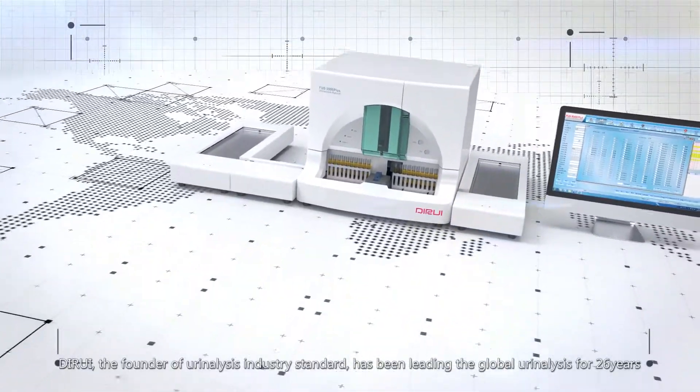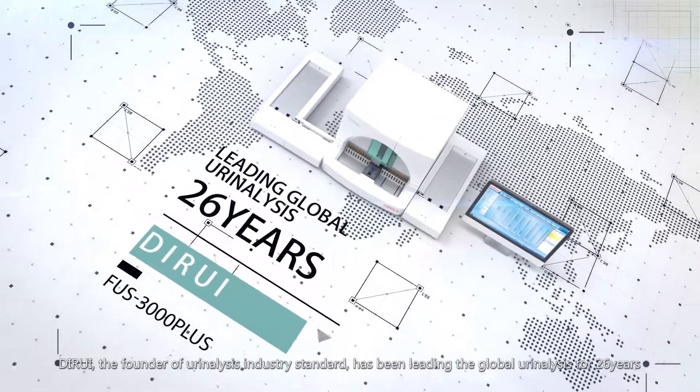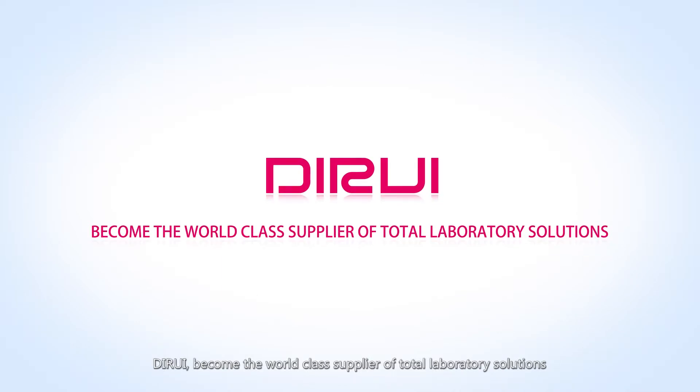D-Ray, the founder of Urinalysis Industry Standard, has been leading the global urinalysis industry for 26 years. D-Ray, becoming the world-class supplier of Total Laboratory Solutions.